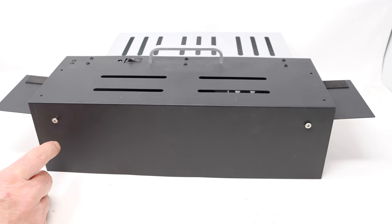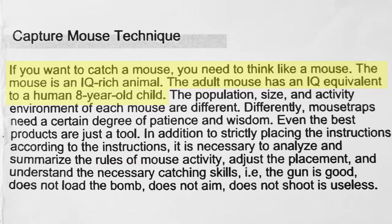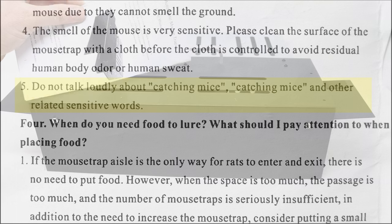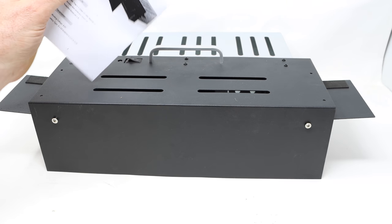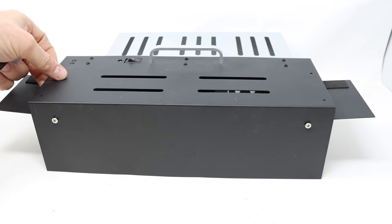That's a pretty slick design. I read the instructions, and there were some funny parts to it. It tells us if you want to catch a mouse, you need to think like a mouse. The mouse is an IQ-rich animal — an adult mouse has an IQ equivalent to an eight-year-old child. And apparently the mouse understands, because it says do not talk loudly about catching mice or other related sensitive words. Well, I do have smart mice in the barn, but I don't think they're that smart. Let's go get our pet mouse and test it out and see if this trap works.